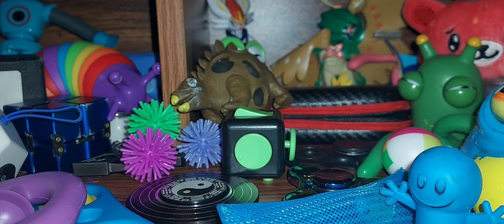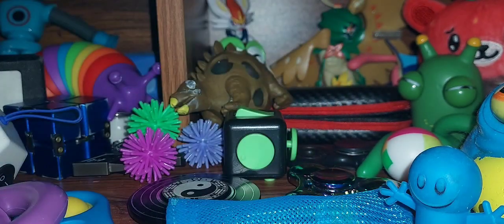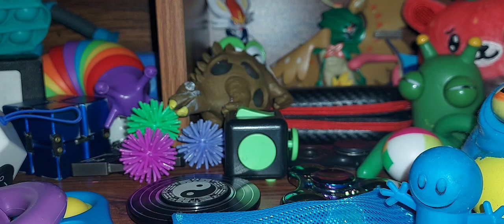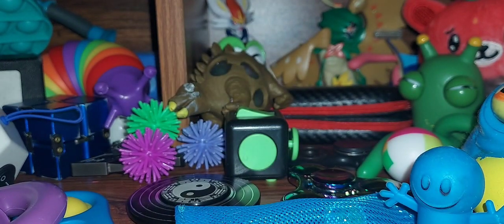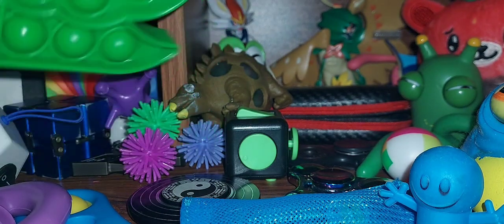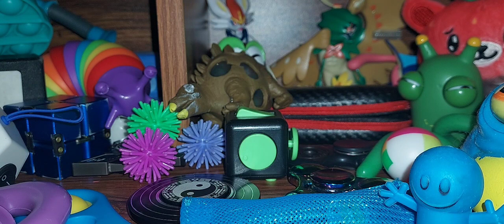Now on to the poppets. This here is my first one — the Among Us one. Here's a seahorse. Here's a crab — very nice looking. Here are two Christmas trees; I got these for Christmas, they can do this. And this is my last one — the square.